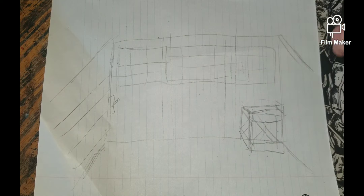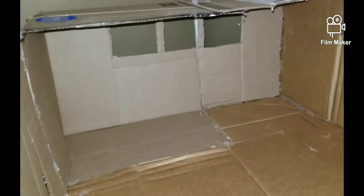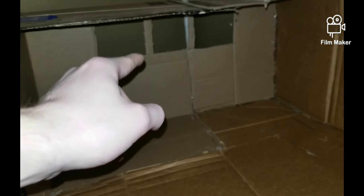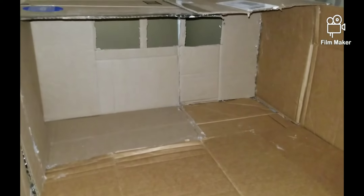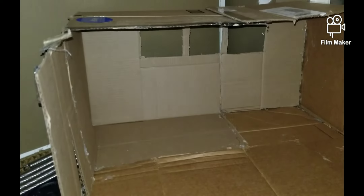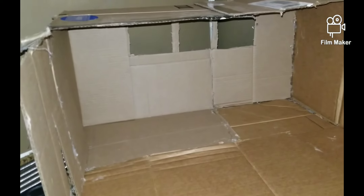Everything is pretty much done here — all I need to do is paint it. Once I'm done painting I'm going to add the Marvel Legends clear piece out of the box for the window in the back, and then it should be done. I think I'm going to add some boxes and little crates in the corner, but besides that everything should be done.